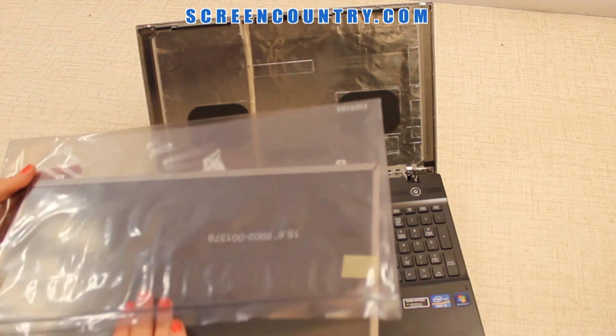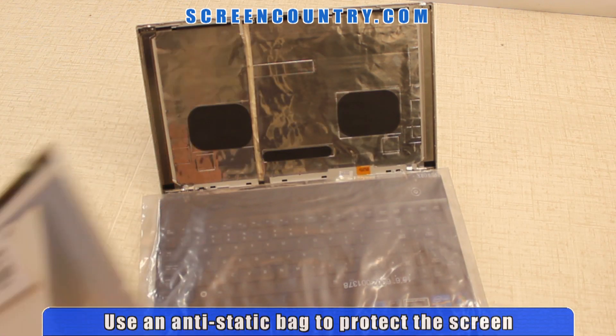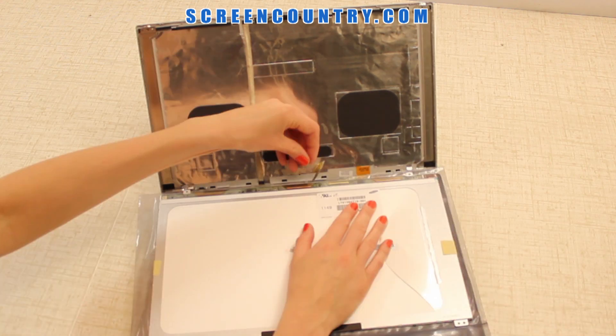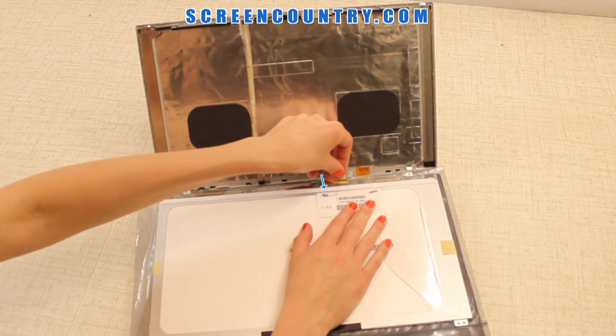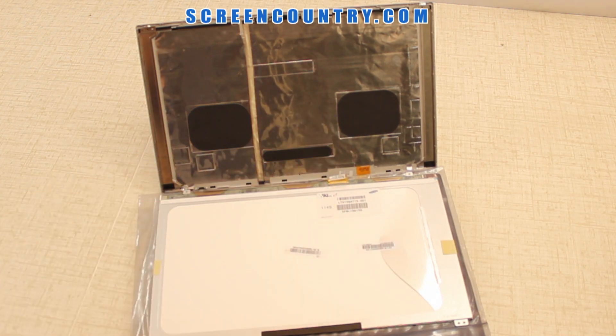Take the new screen out of the anti-static bag and place the bag on the keyboard. Then put the new screen on top of the bag to protect it from scratching. Reconnect the video cable by gently sliding it into the video connector. Please be extra careful during this procedure — both connectors are very fragile. Secure the video connector with the tape.